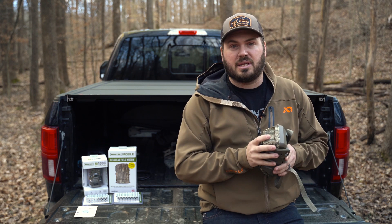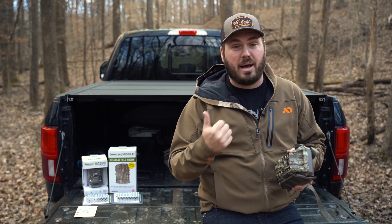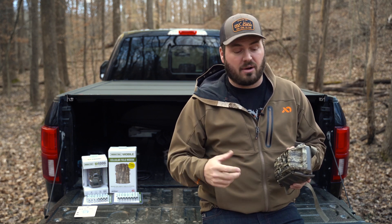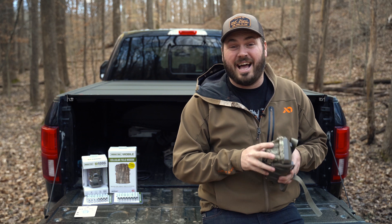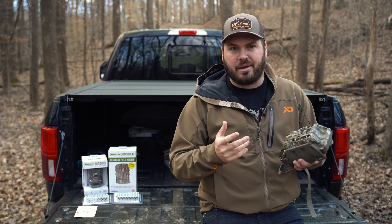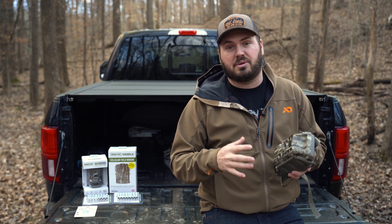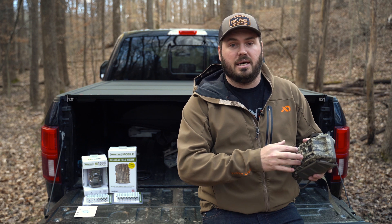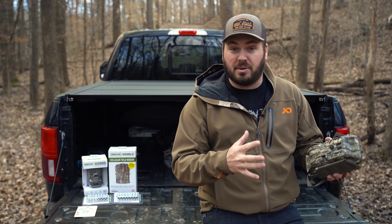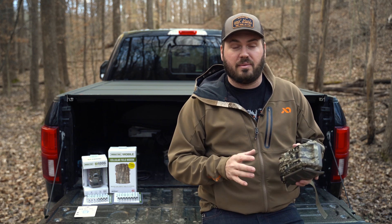I've been using the Moultrie cameras for a couple of seasons and I absolutely love them. I haven't had any issues with battery life, connectivity, etc. I've actually been very surprised at how long the battery life lasts — anywhere from about eight months to a year. It all depends on images. Some places I only get about six months of battery life; some places I get well over 12 months.